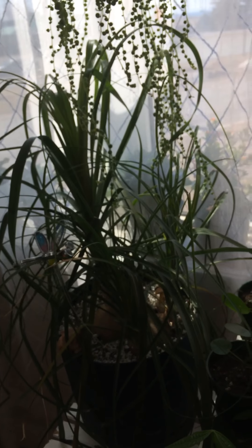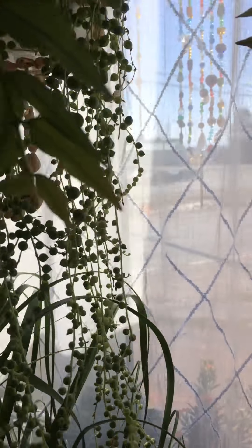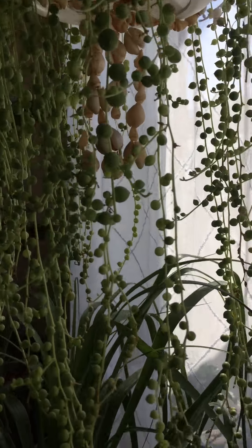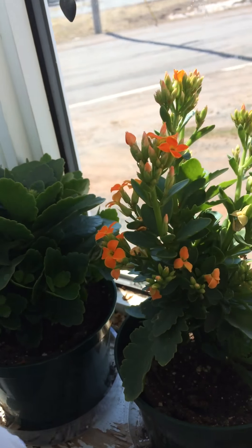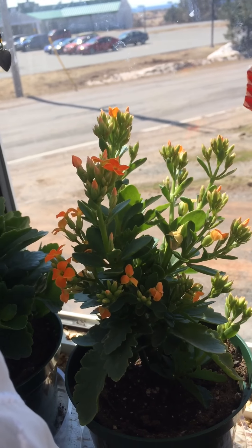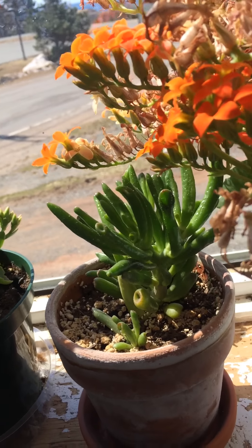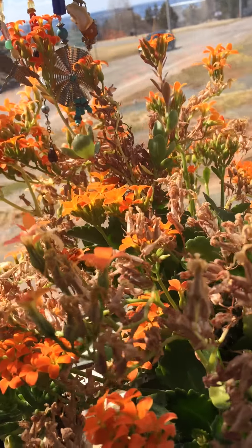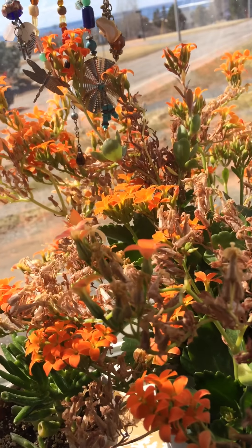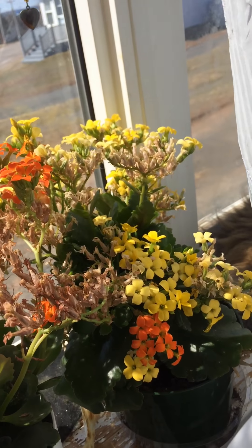And there we have a pony tail palm, and a string of pearls growing lovely. Over here we have more kalanchoe in orange, and a gollum jade. More orange — this one I've had for a year and as you can tell it's just bloom, bloom, bloom — it hasn't stopped blooming since I got it. And then a yellow one — those I love.